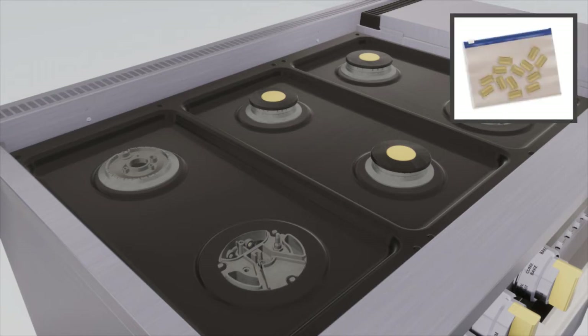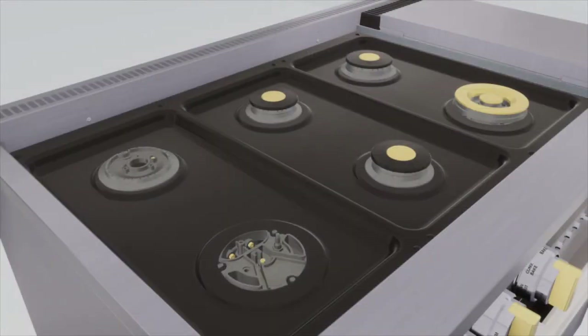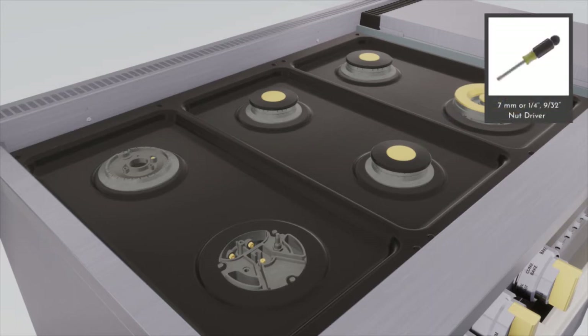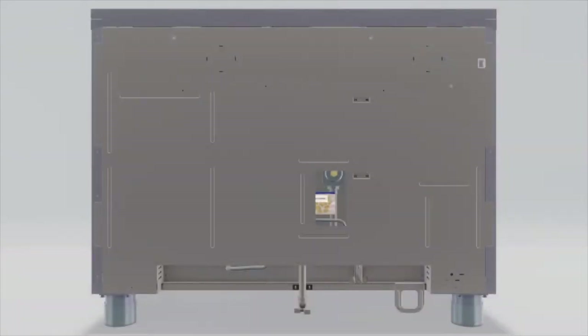Remove the propane orifices from the bag provided. Select the proper orifice size for your gas and burner from the conversion chart. Install the propane orifices in their correct locations, referring to the conversion instructions document for more details. Using the 7 mm or 9/32 inch nut driver or socket, hand tighten the orifice spuds securely into the gas supply tubes. The orifice cover must be reinstalled. Put the old orifice spuds into the bag along with the instructions and replace onto the back of the range for possible future conversion.